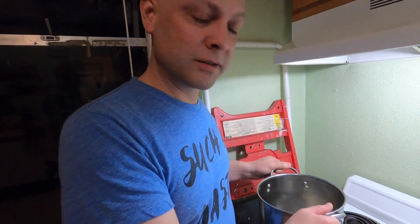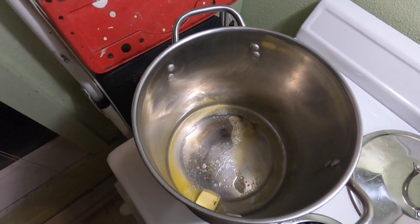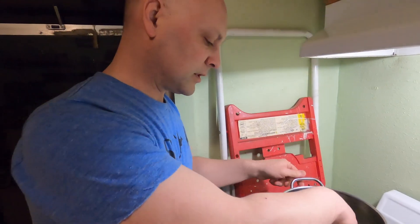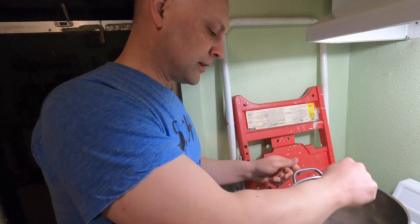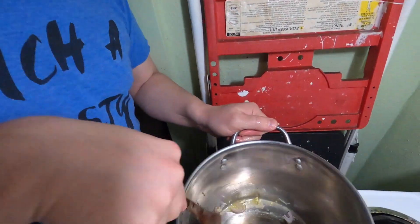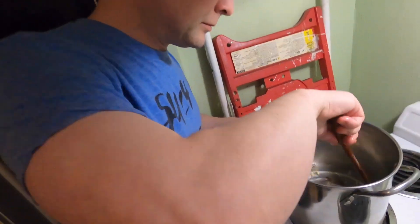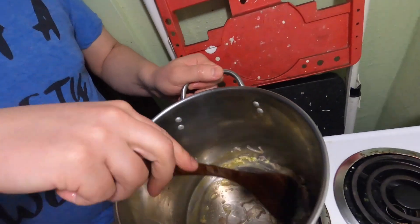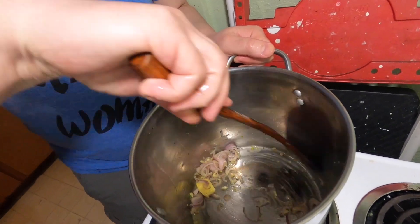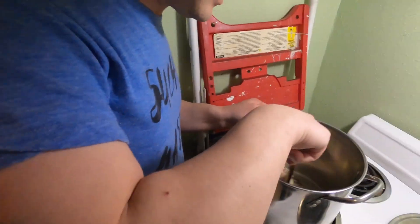The mussels, shallot, and garlic are in. You don't want to burn the garlic — garlic burns easily. You can already smell it. It's amazing, it's a nice little combo.